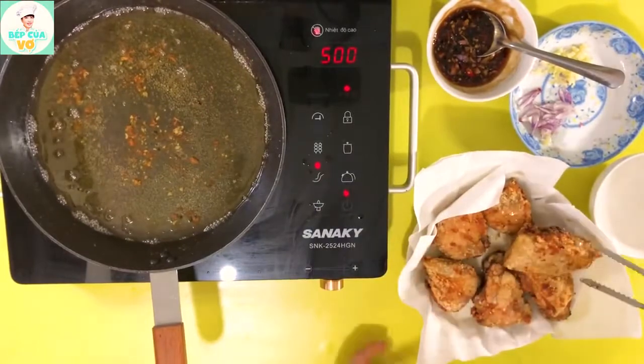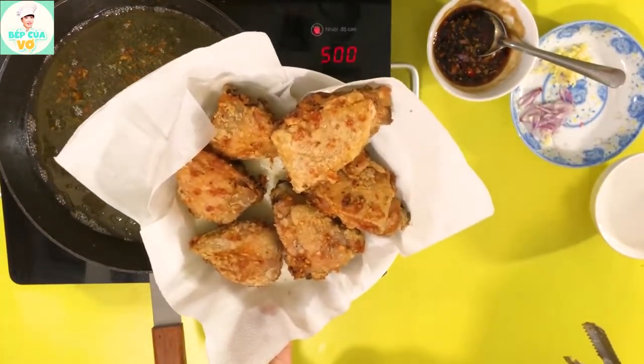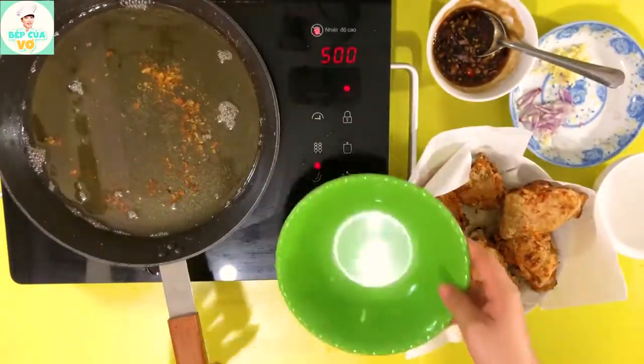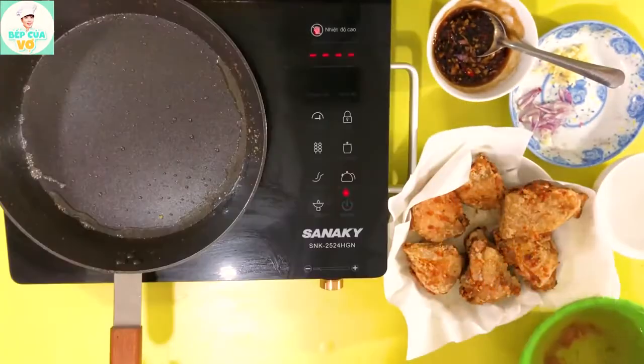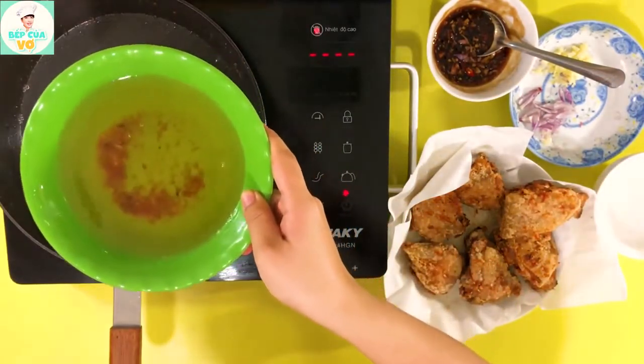Vậy là mình đã chiên xong phần gà. Bây giờ thì cái chảo này chúng ta sẽ chắt dầu ra. Mình sẽ chắt cái dầu ra một cái tô và mình chỉ chừa lại ở trong đó có tầm 1 muỗng canh dầu ăn là được. Cho vô đây có tầm 1 muỗng canh dầu ăn.